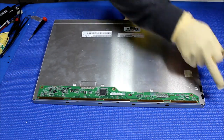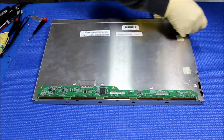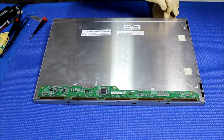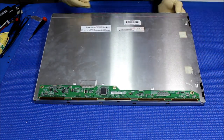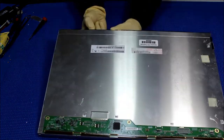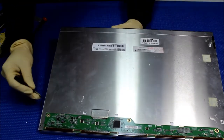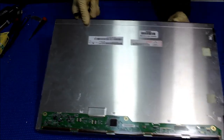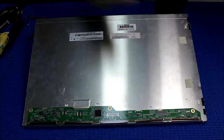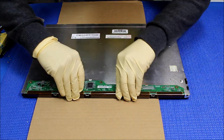One side at a time — there are no screws, just metal clips. You need to remove it one side at a time. Once that's done, get your hand in between, hold it, and take it out. Usually what I do is lay a piece of cardboard — it's much easier to carry it. Then just flip over this module really carefully.